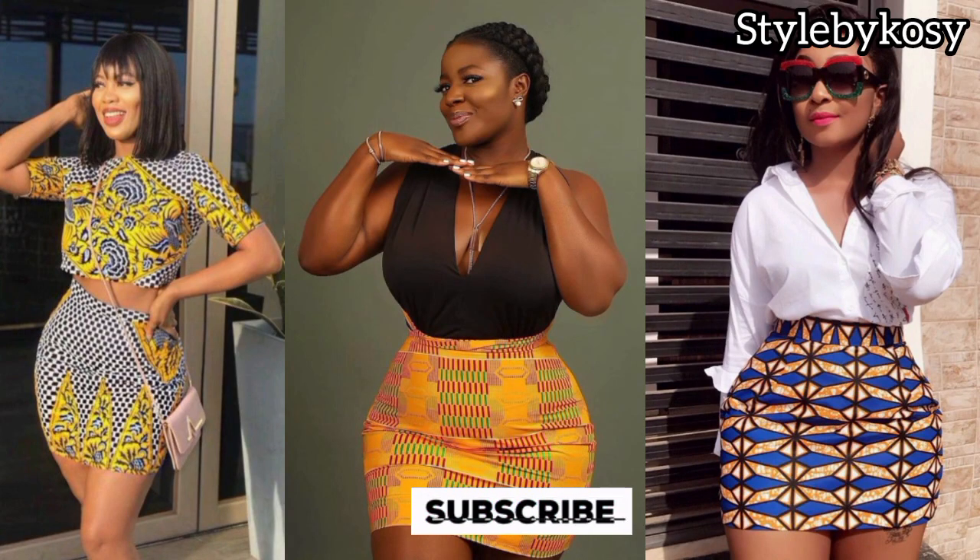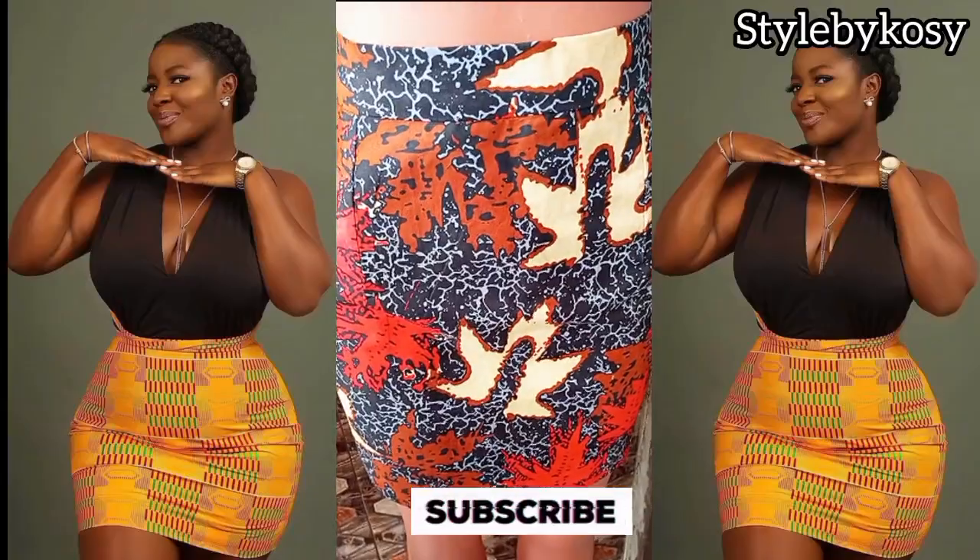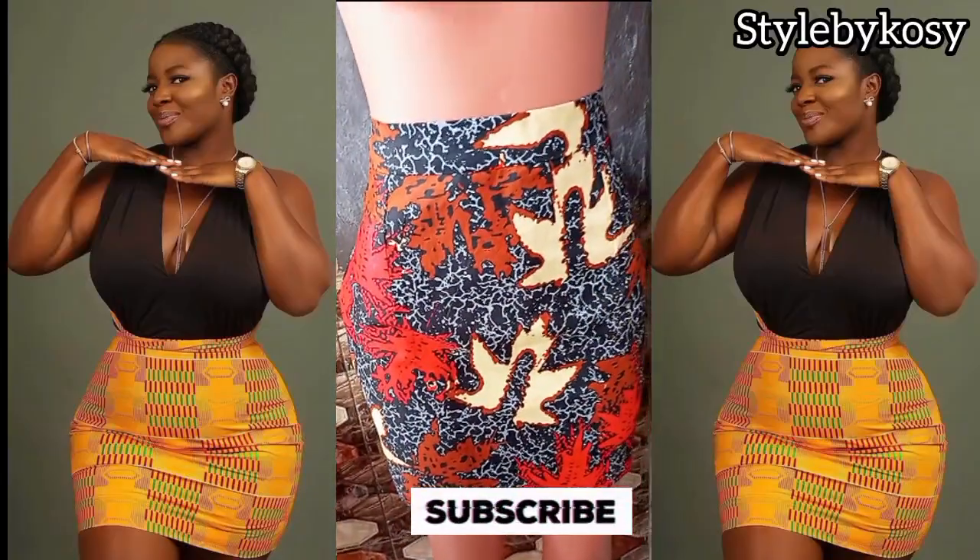Hi everyone, welcome back to my YouTube channel. My name is Cosi and in today's video I will be sharing with you how to make this beautiful short mini pencil skirt. I use the picture on the side of my screen to create mine with Ankara. If you're interested to learn how I made this, please keep on watching and let's get started.